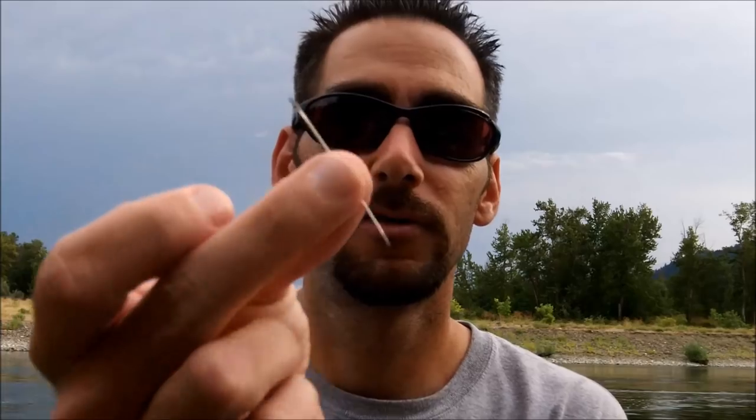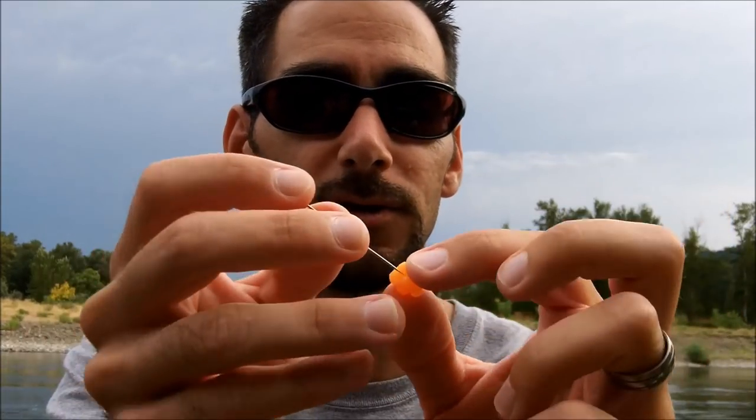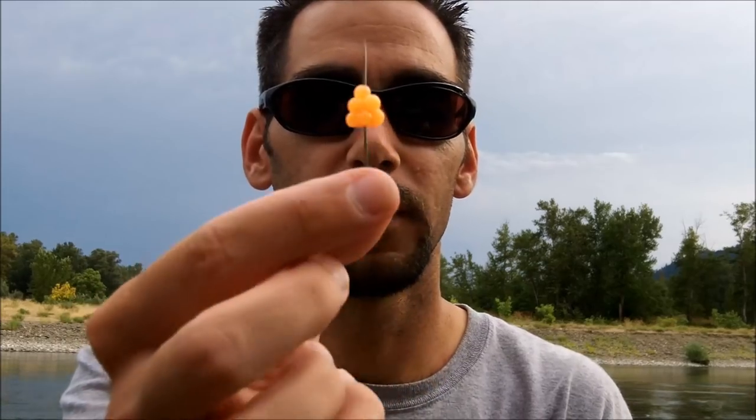What we have here is just a basic sewing needle you can buy at any store. We've got our little mini egg cluster — this happens to be peach, a real good summer steelhead and trout color. Wherever you poke the needle through, that's where it's going to end up.